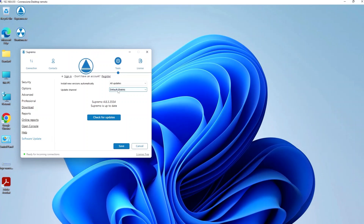In addition, you can define the update channel, choosing between the stable version of the software or the beta version, in which you can preview all newly released features.